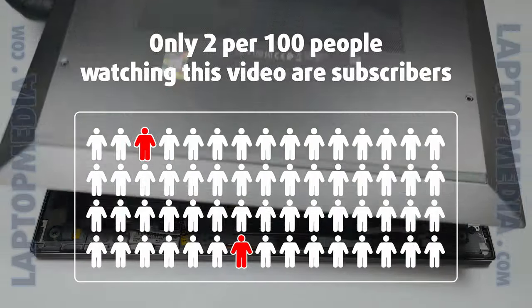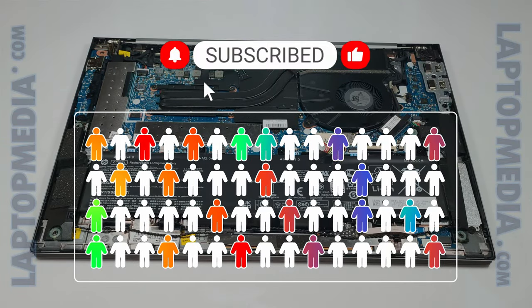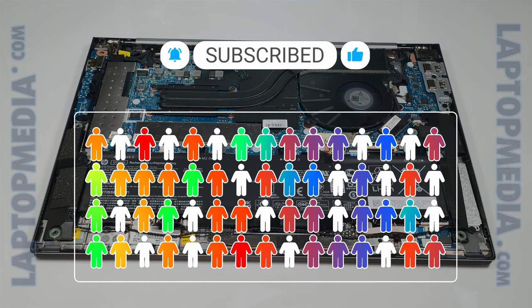Only 2 per 100 people watching this video are subscribers. If you decide to just start following us, we'll be able to reinvest more in our laboratory.